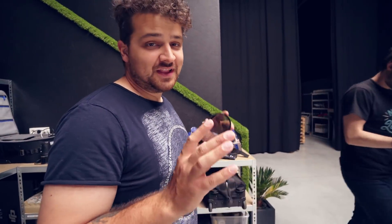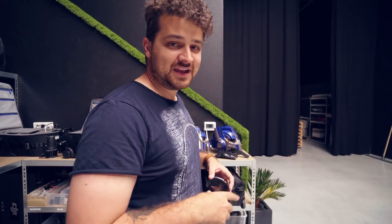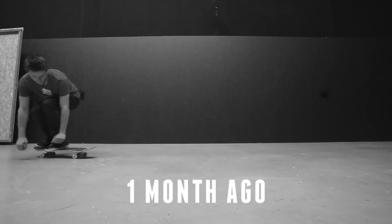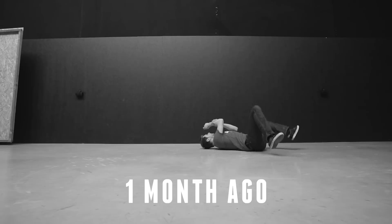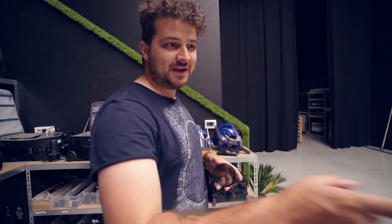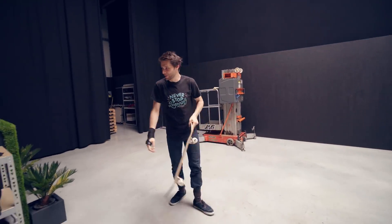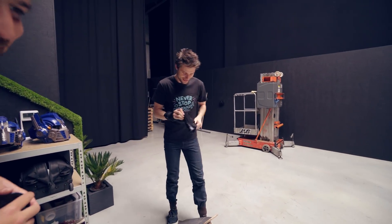Jordy is trying to attempt a laser flip — the trick he fell down with and broke his wrist. Look at him now! How cute! But I got protection now! Maybe also the other wrist. He's like a little skater boy!